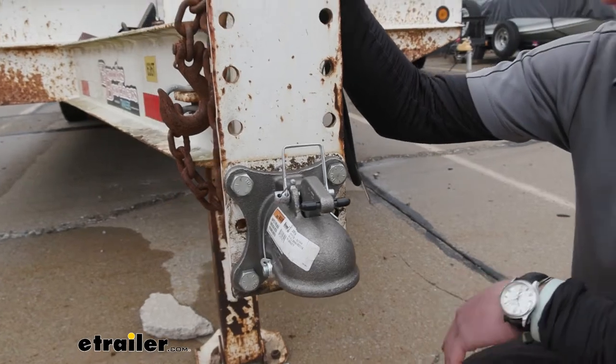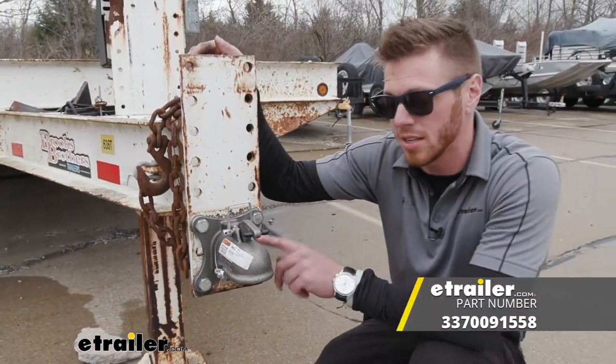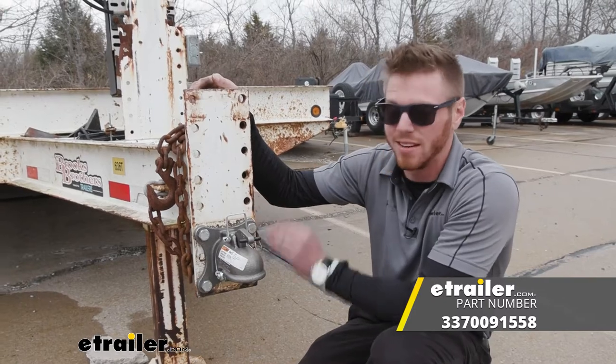And that just about does it for a look at the Byers Products cast flat plate trailer coupler.